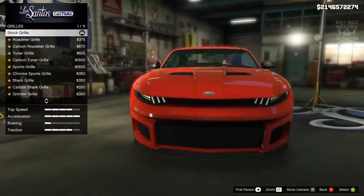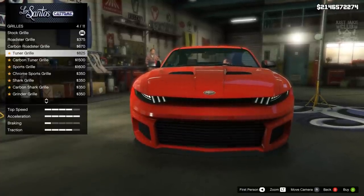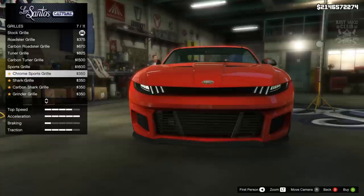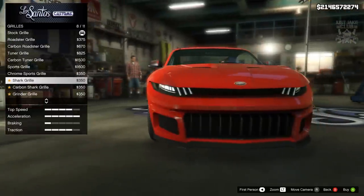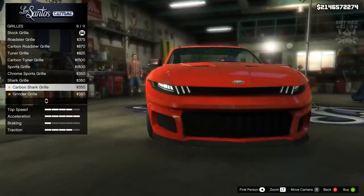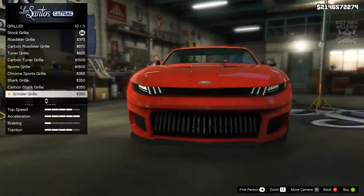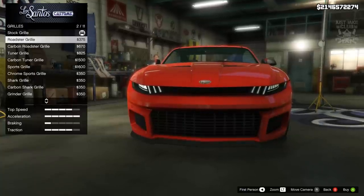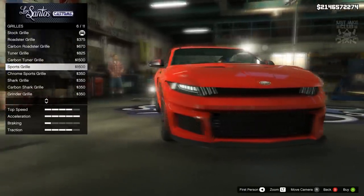Moving to the grille — the stock grille is actually quite nice. As we move down the additional options aren't as nice as stock. The sports grille is actually quite cool. Then we've got chrome versions and some crazy ones that look like they belong on an SUV or pickup truck — they don't suit this muscle car at all. My two favourites were the stock and the sports grille, but because I've stayed stock for quite a lot already I'm going to go with the sports grille.